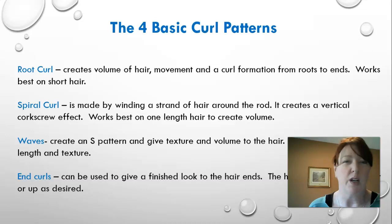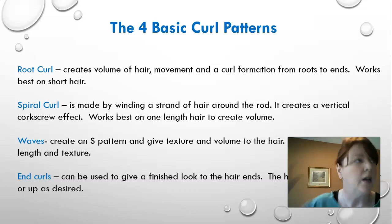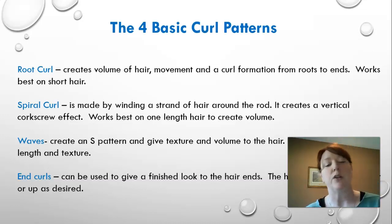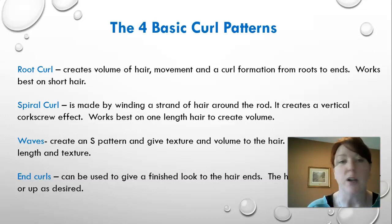Four basic curl patterns: the root curl creates volume and curl formation from roots to ends — works best on shorter hair. The spiral curl is made by winding the hair strand around the barrel of the curling iron, creating a vertical corkscrew effect — works best on one-length hair. Waves create an S-pattern giving texture and volume, and can be applied to any length and texture. End curls are used to give a finished look to the ends — they can be turned under, turned up, or just something to finish off the ends, especially on a long one-length look.